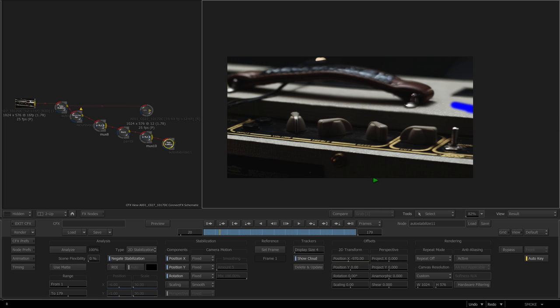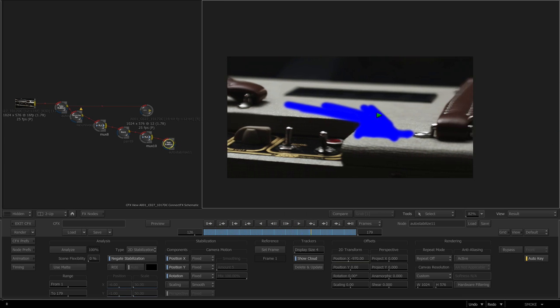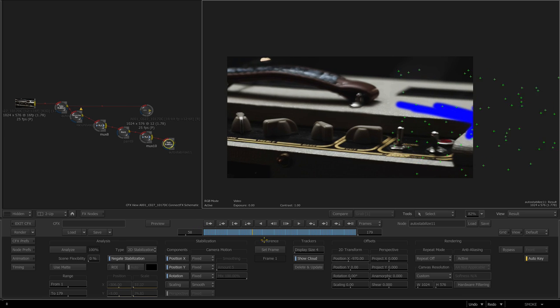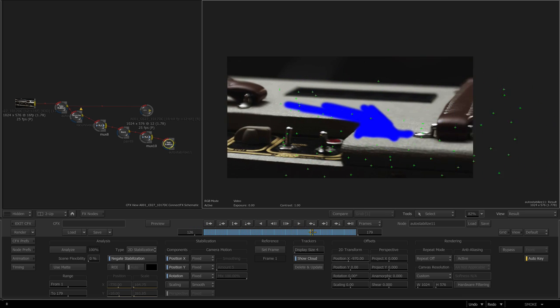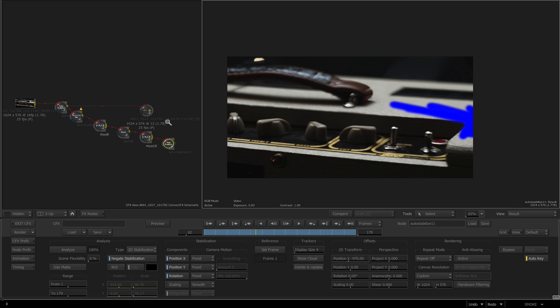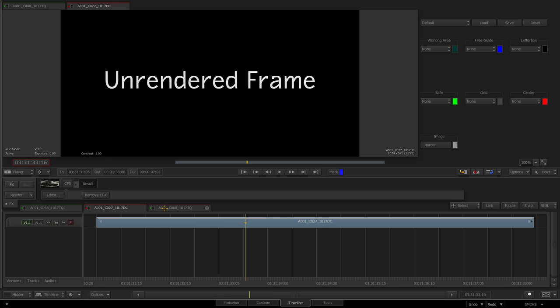Now if we press play you can see it's put the camera back on, and we're able to paint in. You'd add some grain or whatever else was in there because it does have a very clean feel, but this is a cool technique. It can be used in several ways — the sky's the limit.